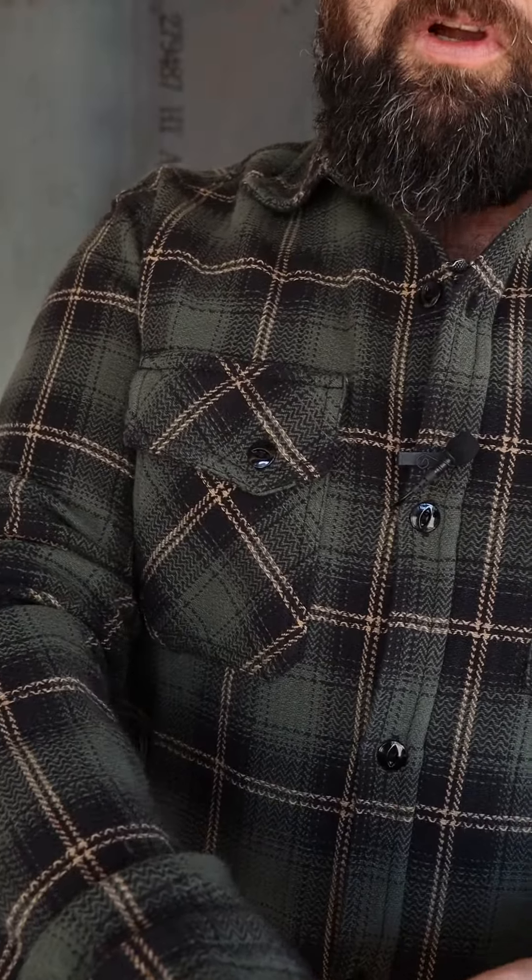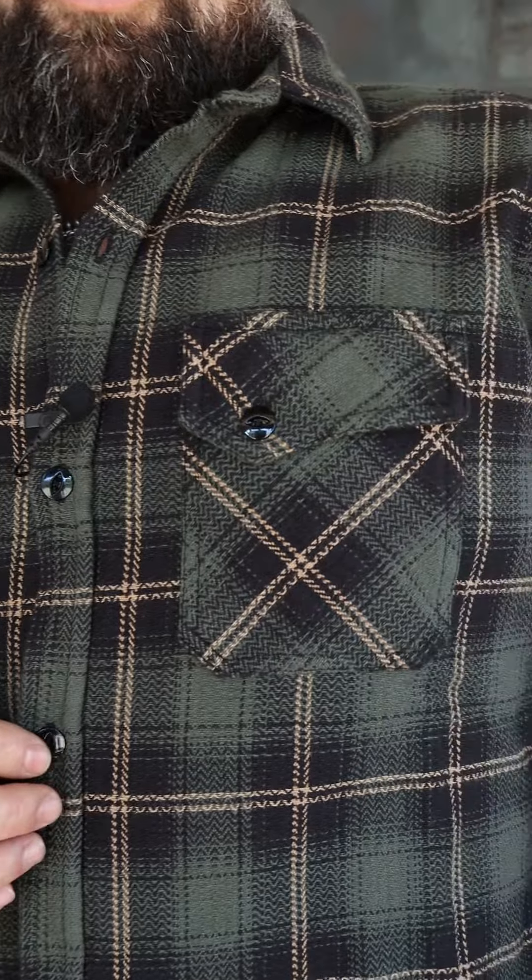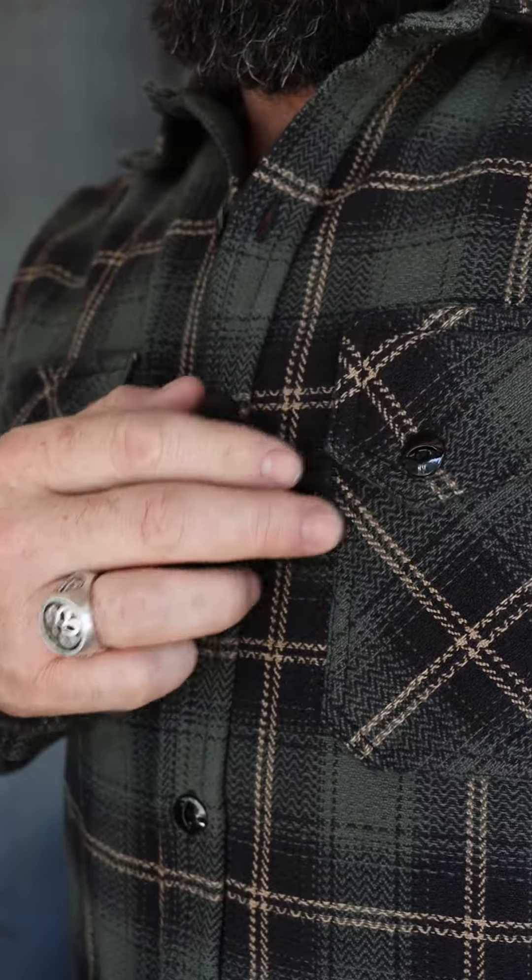It's brushed interior and exterior so it's really soft but it has a nice grain or textured feeling to the exterior. Really pretty olive, black and khaki plaid. Also it's painted metal buttons, little cat eye buttons.